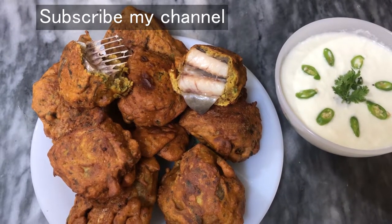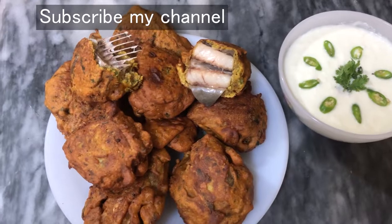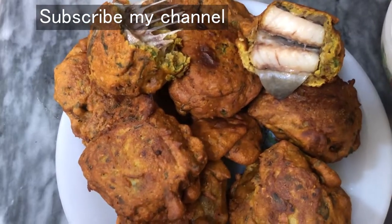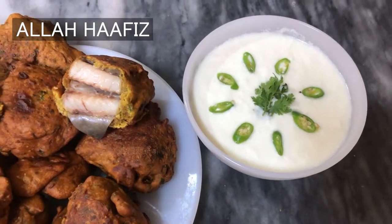If you like my videos, subscribe and like my channel. Please like and subscribe. I will be happy to share a new video. Allah Hafiz.